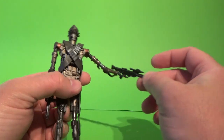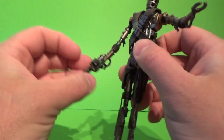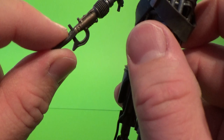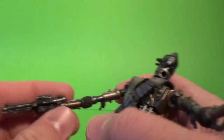It comes with the same blaster rifles — this sort of pulse cannon, Imperial Pulse Cannon, and a standard E-11 — that both peg into the hands the same way. Each of the blasters has a little peg hole underneath that slots on.